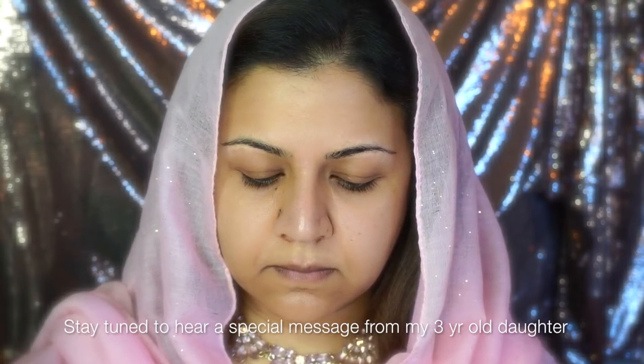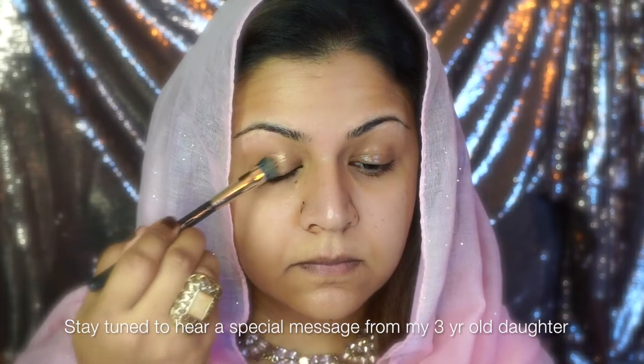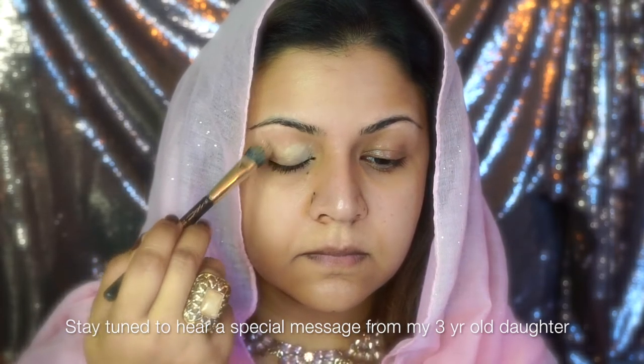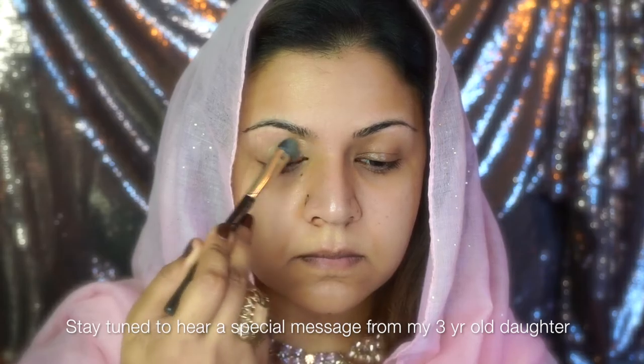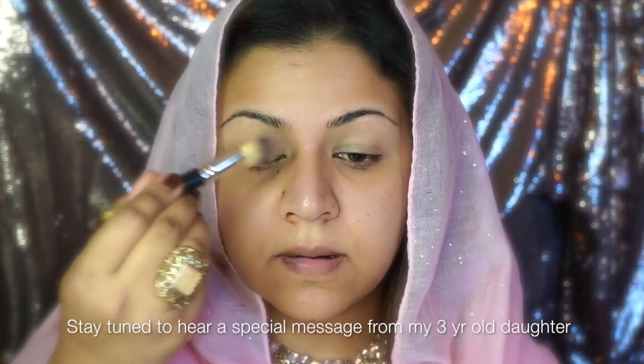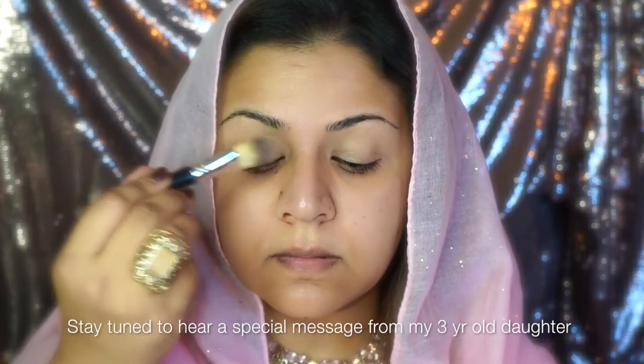I'm going to start and prime my eyes with Paint Pot in Soft Ochre by MAC. You can either use your fingers to apply it or use a brush - it's really up to you. The purpose is to really evenly apply it to your eyelids. I immediately go ahead and set it with a powder, which just locks the product in and prevents creasing.